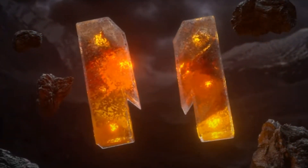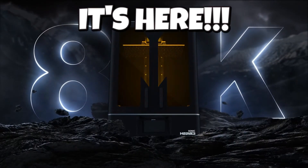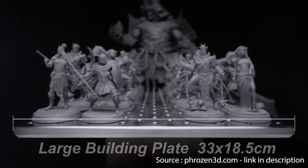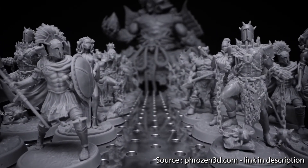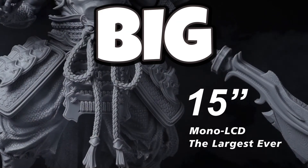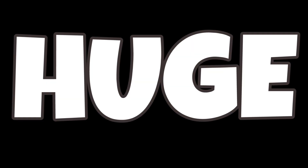Hey guys. I had a couple of packages turn up last week and I wanted very quickly to share my excitement and amazement with you. The Frozen Megasonic 8K 3D printer. We knew it was coming and we knew it was big, but we were wrong. It's huge.